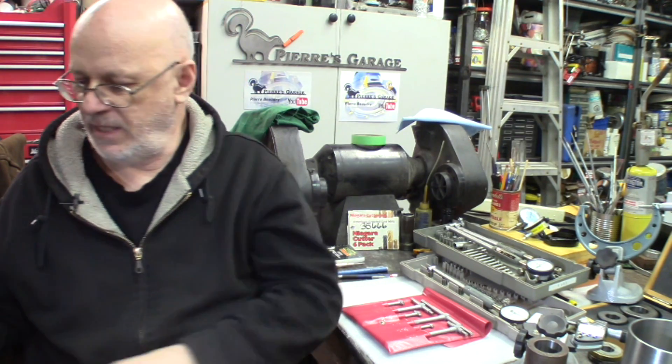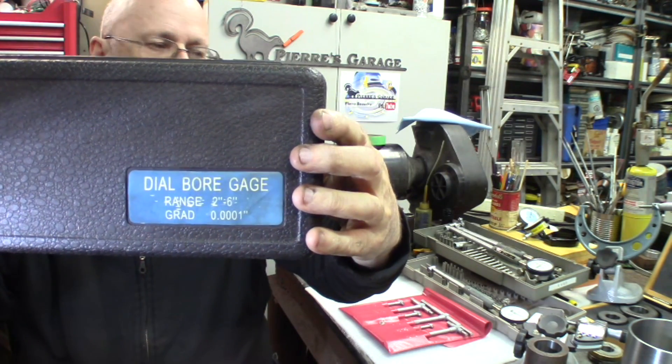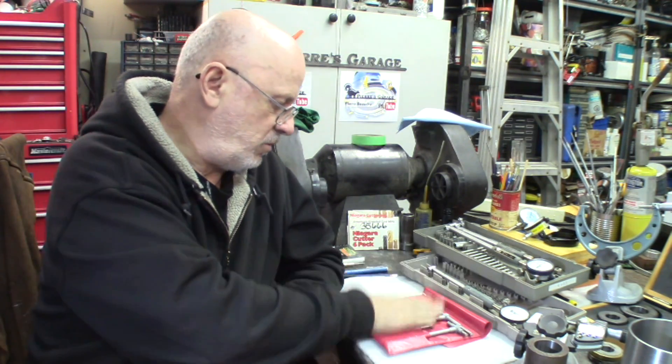Hi again. Welcome to The Garage. I'm Pierre. It's been requested a few times, been talked about a few times, and finally you're getting it. Dial bore gauges. Let's see how to use them, let's see what they're used for, and let's see how they compare to some of the tools.